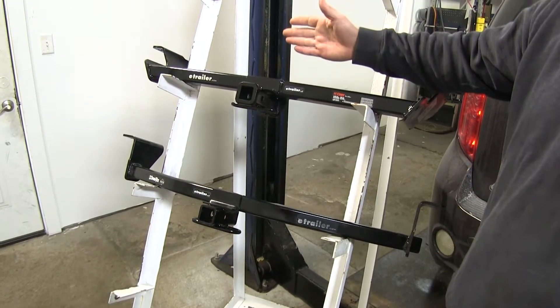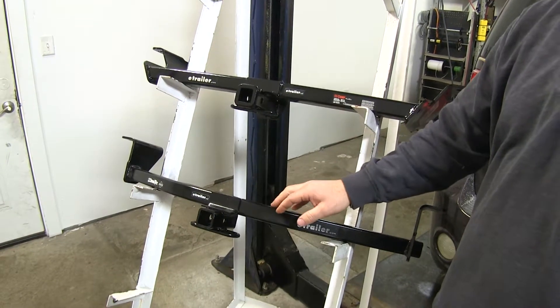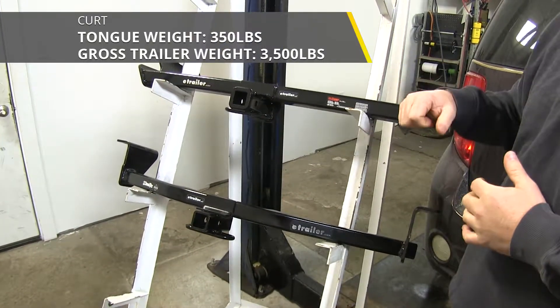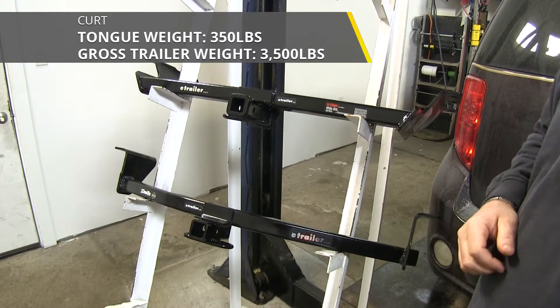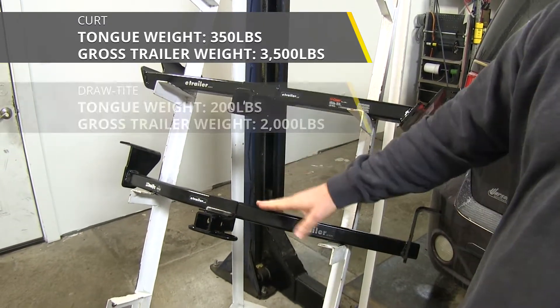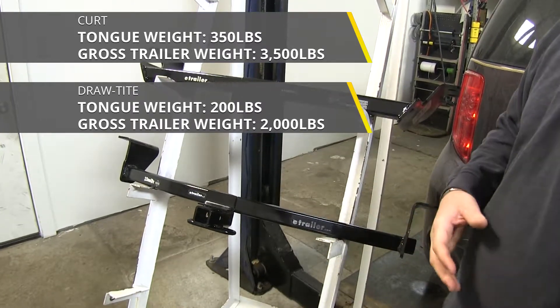That being said, the CURT is going to be a class two and the Draw-Tite is only going to be a class one. CURT is going to have a 350 pound max tongue weight — that's the downward pressure on the inside of the receiver tube — and it's going to have a 3,500 pound max trailer weight, which is the trailer and load together. Draw-Tite is only going to have a 200 pound max tongue weight and a 2,000 pound max trailer weight.